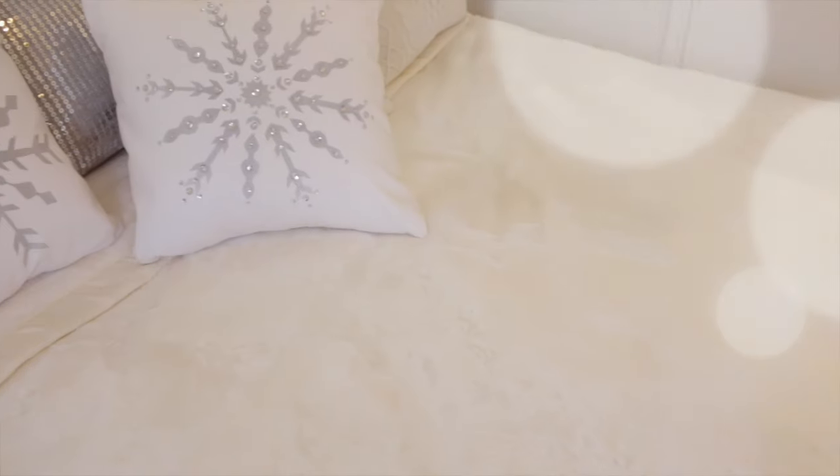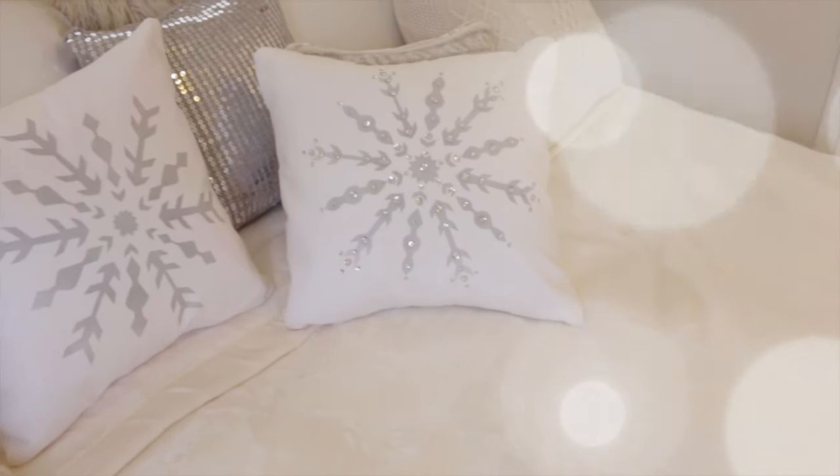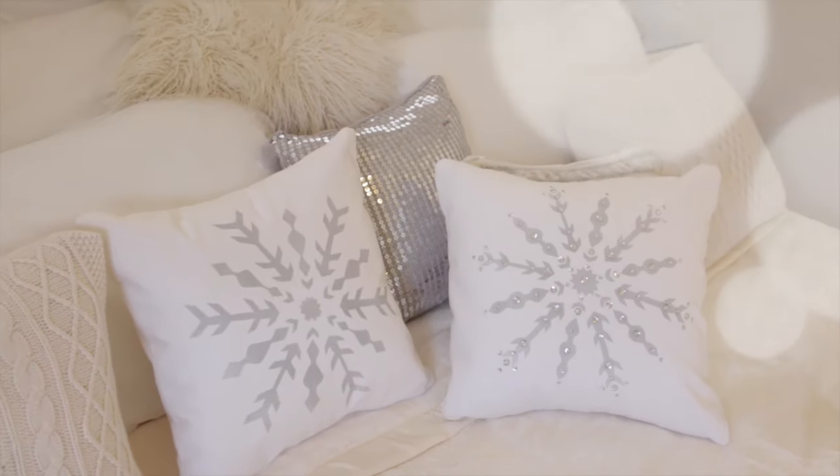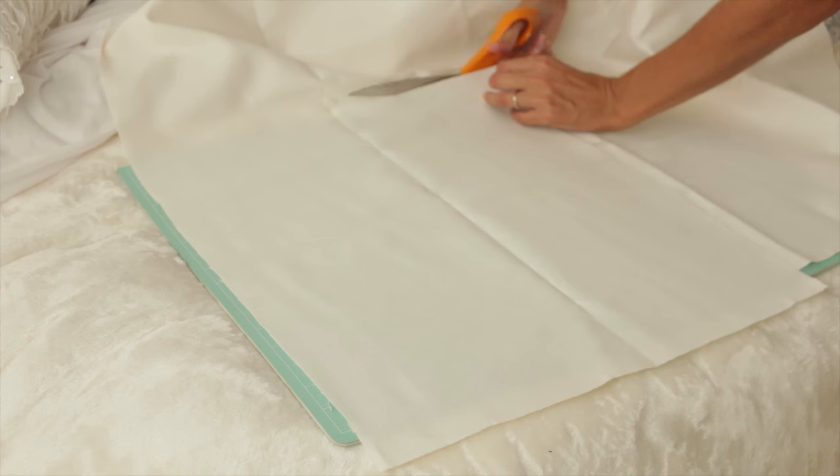Hey guys, today we're making these snowflake pillows. I've seen them around in stores and online and they can be pretty expensive, anywhere from $30 to $80. I figured this would be a fun project for us to do.